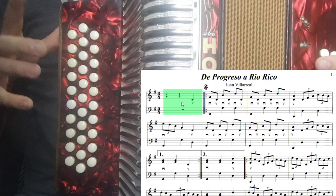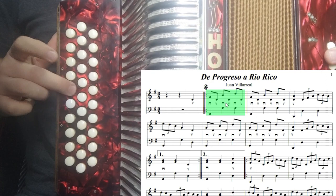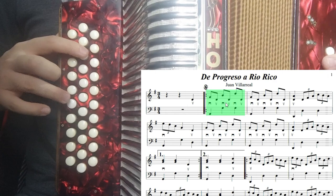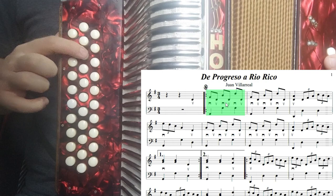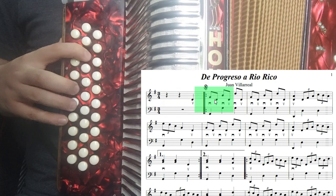Después tenemos re otra vez abriendo el fuelle. Ahora tenemos sol cerrando el fuelle. Después el mismo re. Si ven ahí, el re se está repitiendo varias veces. Ahora nos vamos a dirigir a un re agudo, para terminar otra vez con un re grave abriendo el fuelle. Ese fue el segundo compás. El primero y segundo compás sonarían así: uno, dos, uno, dos. Hasta ahí tendríamos dos compases de la canción.